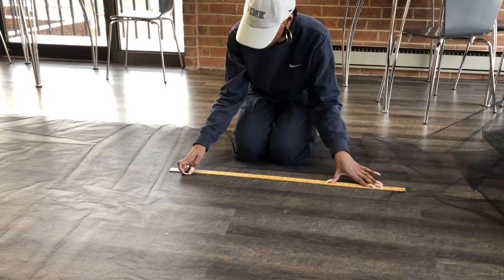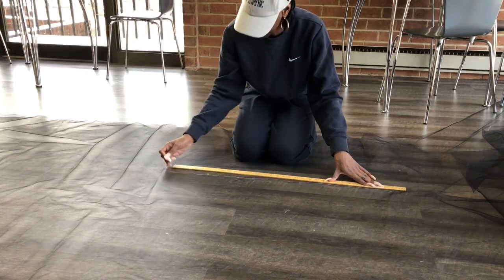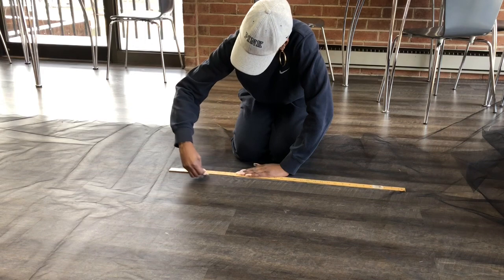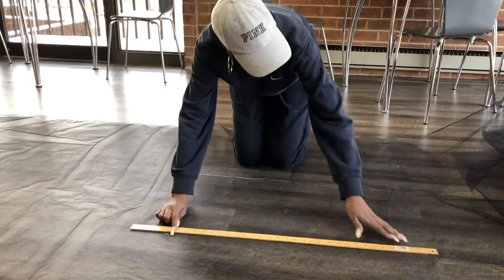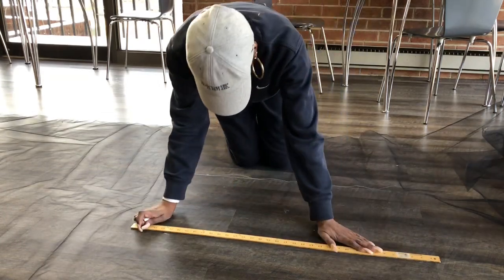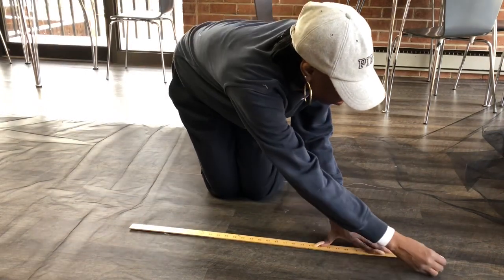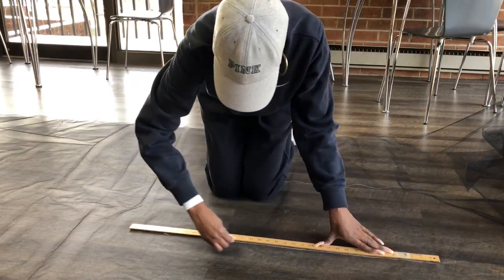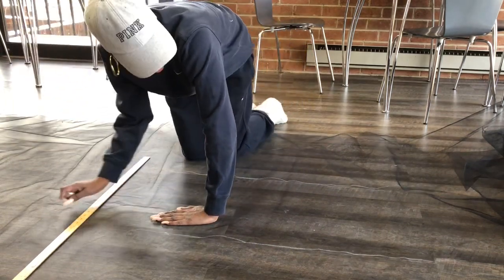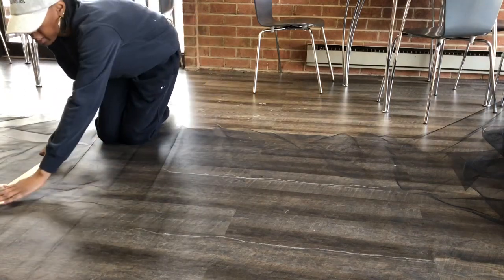Then you draw your line because you want these as straight as you can possibly make them — you want all the layers to be even on your tulle skirt. I have 15 yards of tulle and I'm going to go through and cut each layer the same.